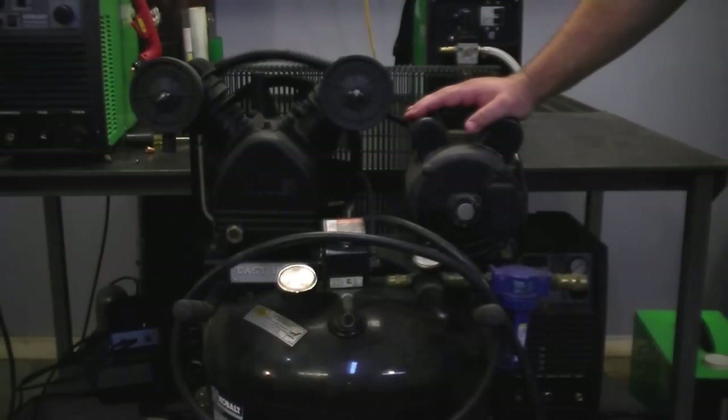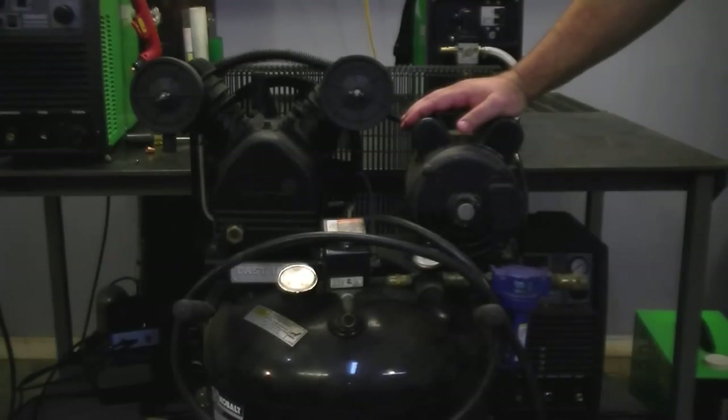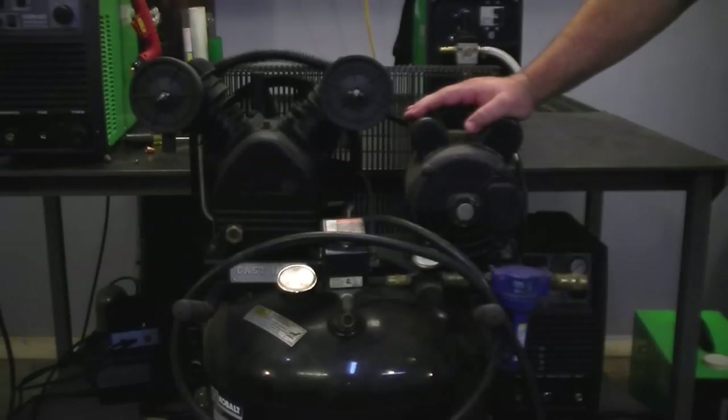Running continuously, you'll wear your compressor out much faster, especially if you use an oil-less-type compressor. One of the issues you need to decide on is whether you need a 110 or 220 volt compressor. My advice to you is not to go cheap on the compressor — it's only going to hurt the performance of the plasma cutter.